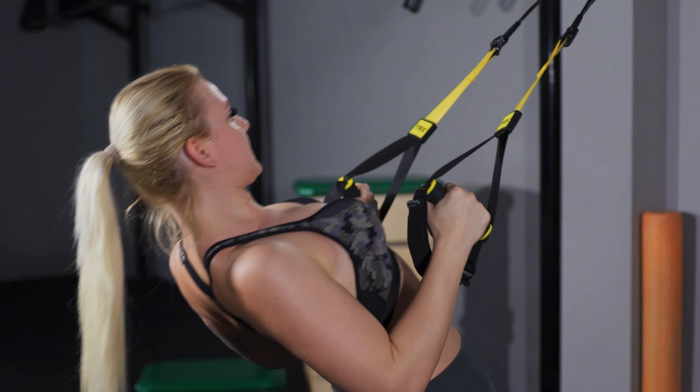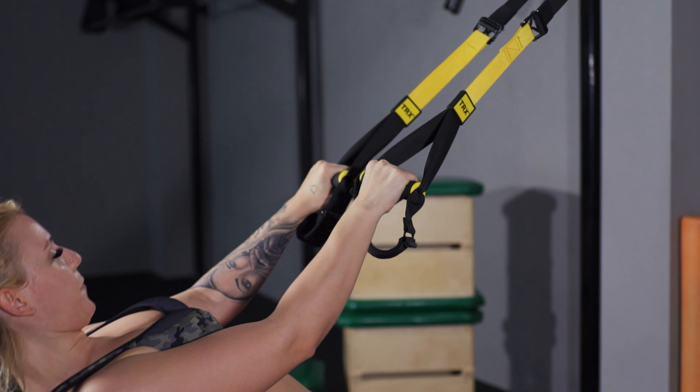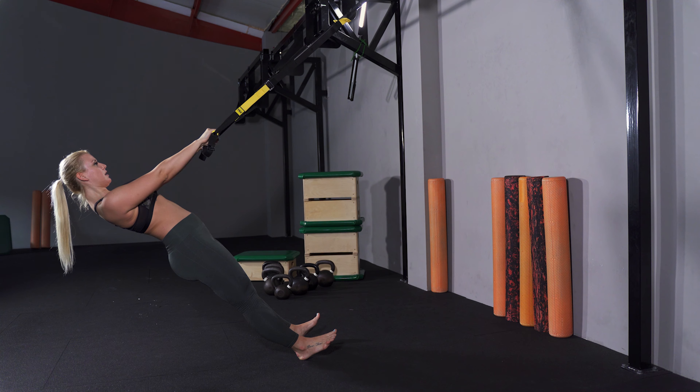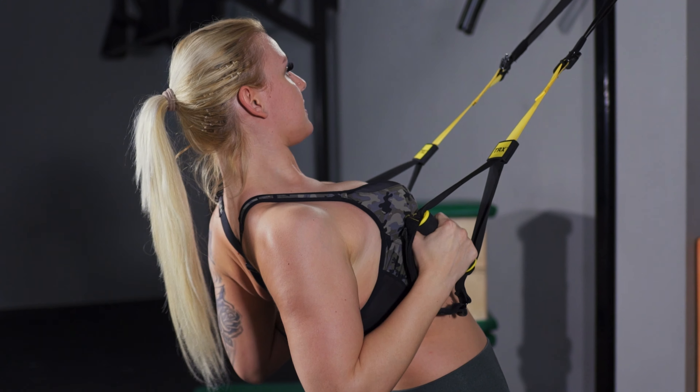A well-designed upper body program contains pushing and pulling movements equally. Suspension trainers are the best pulling tools on the market and the row is one of the most commonly used exercises.